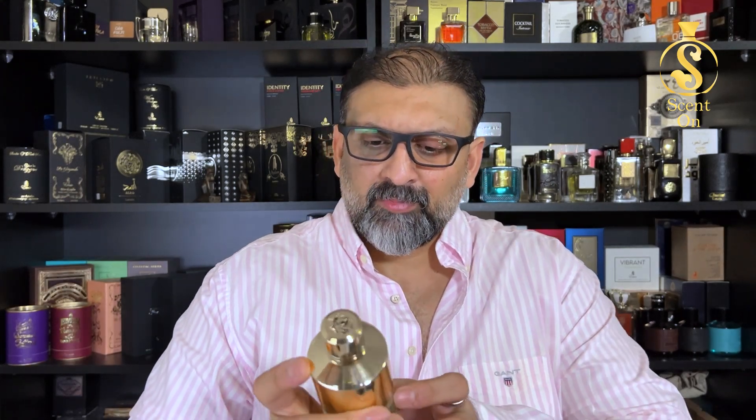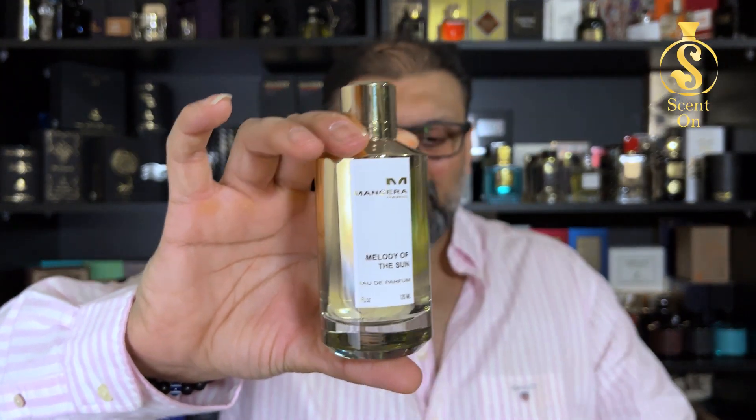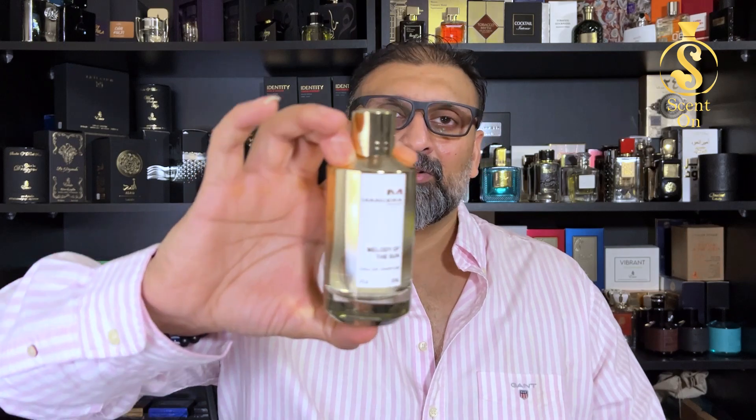You get this perfume in a 120 ml bottle with the beautiful presentation. The current price in the UAE gray market is around 380 to 400 UAE dirhams. I paid around 380 dirhams for it. It's something new, unique, fresh, citrusy, and green herbal — worth giving a try.